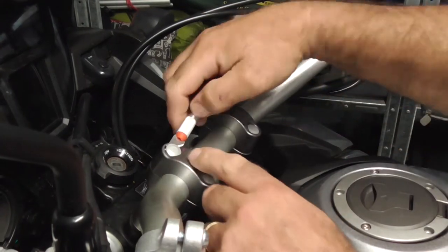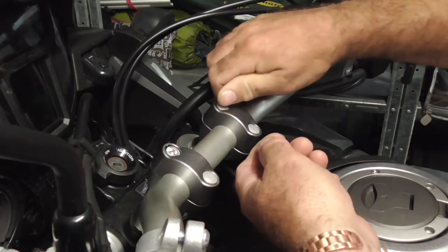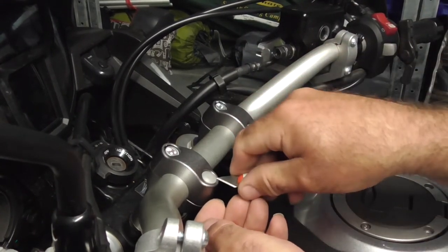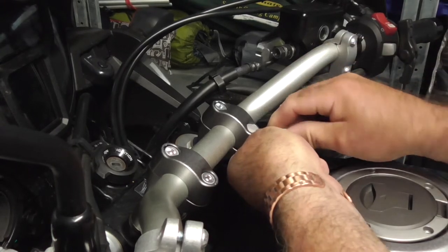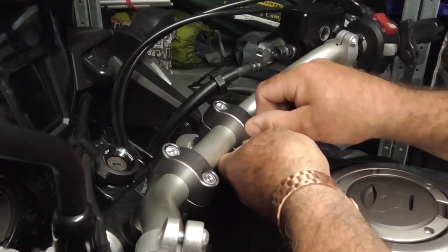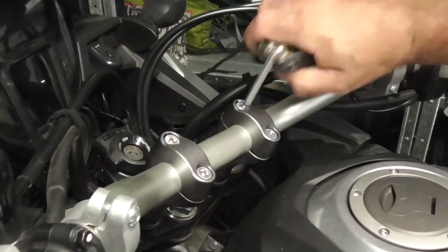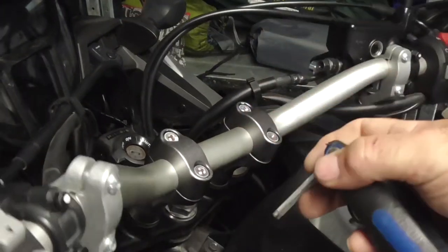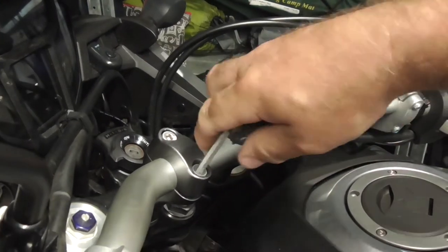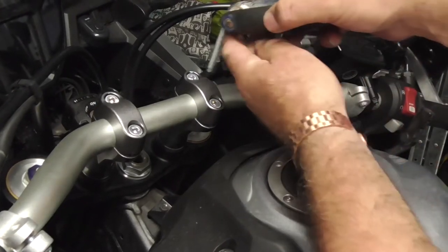First off we've got to get these little caps off that cover the screw heads. Just with a little blade I'm prying them up nice and gently - they've just got dust caps to keep them on. Now we'll have a go at cracking these screws. They're not too bad. There you go, it's dropped already. Just move the camera out of the way so the handlebars don't hit it. Drop your back a touch. Let's get these out.